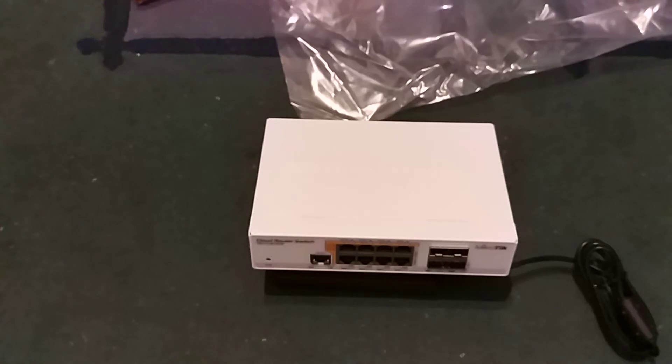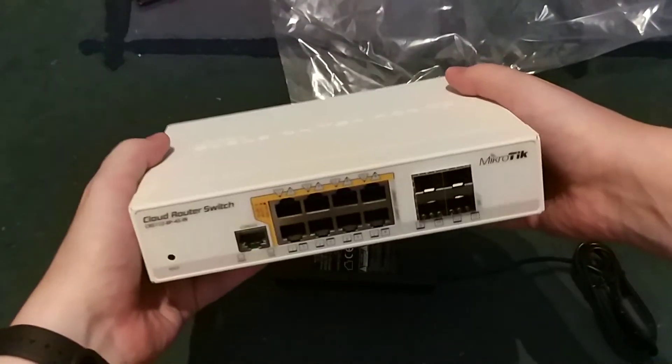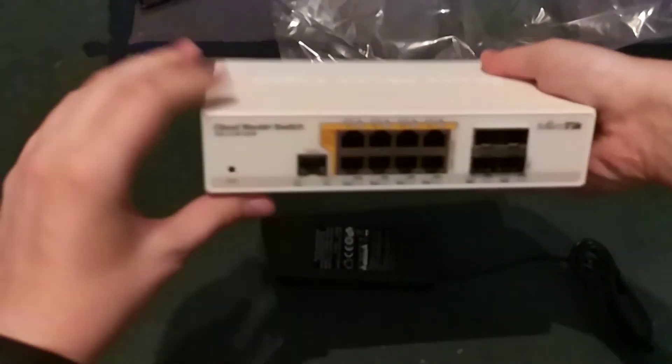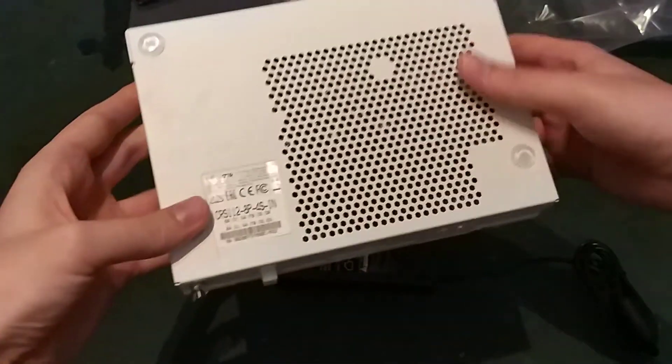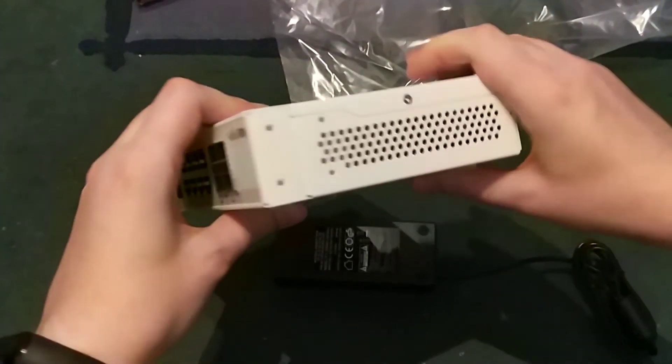The device, if you don't attach any PoE or anything else to it, consumes only 10W. The size of the device is really great — it's not that big. It's 200mm wide, 143mm in length, and only 40mm in height. It has attached rubber feet, and that's about everything about this device.